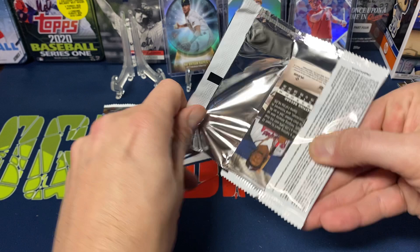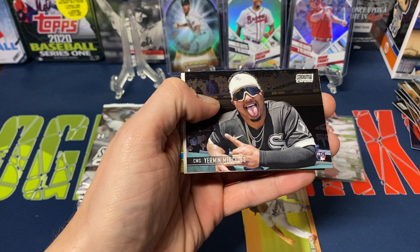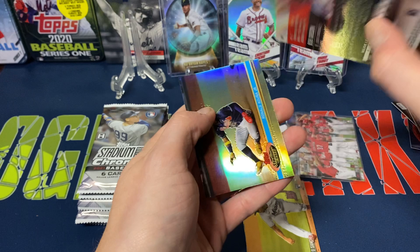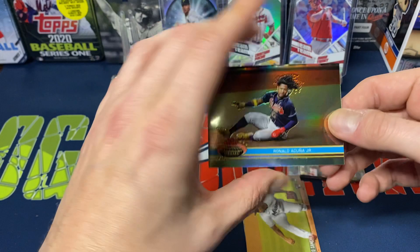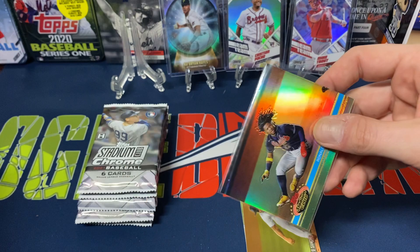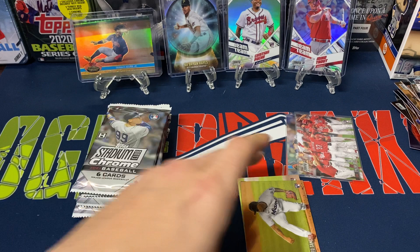Next pack: Ian Anderson rookie card, Sixto Sanchez rookie, Ryan Castellini, Yermin Mercedes, Bob Gibson — cool looking Hall of Fame card — and then Acuña throwback. Nice card. Still a shame he got hurt this year; it's nice he got a ring, but he definitely deserves to play in the postseason — he's one of those players who really deserves a ring.